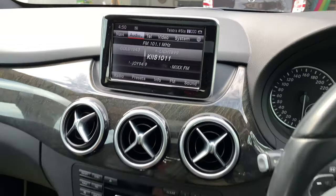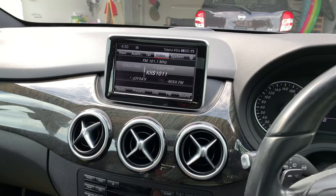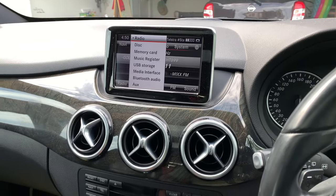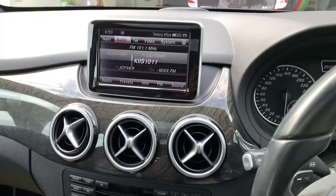You can go through your different menus: audio, telephone, video, system settings, and network. This car comes with navigation as well, and you control it via the knob. Under the audio menu you can go through different settings. This is the infotainment system — it's quite simple to use.